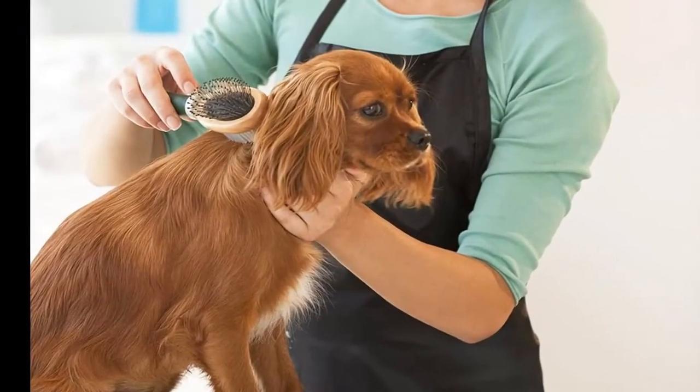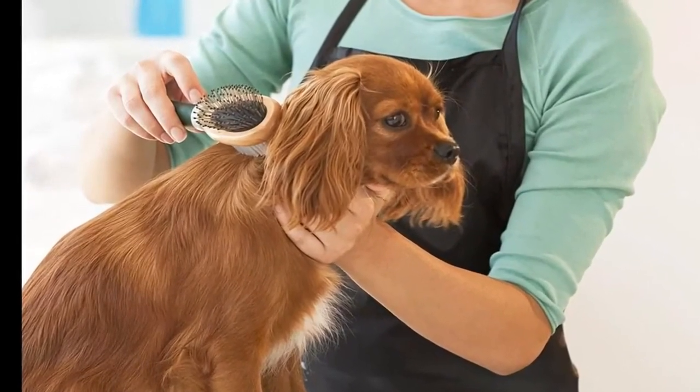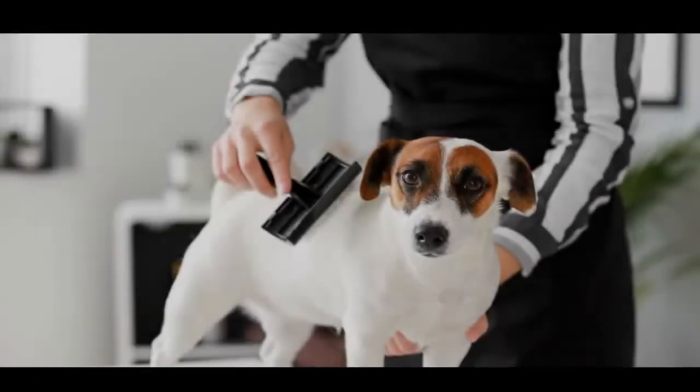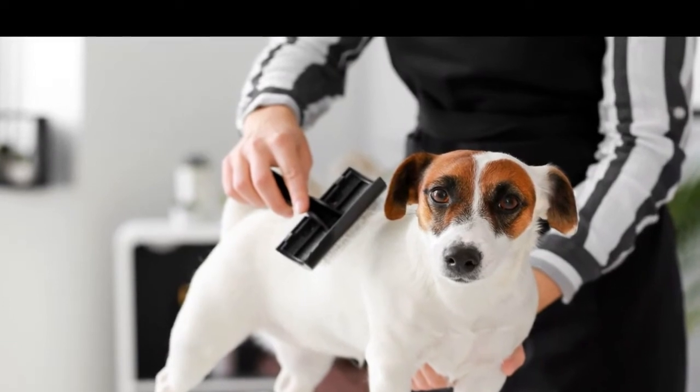Even if you believe that all the shampoo has been removed after rinsing, make sure you double or even triple rinse. Ensuring every little bit of shampoo has been removed is vital, as any remaining suds can irritate your dog's skin.